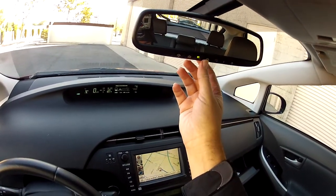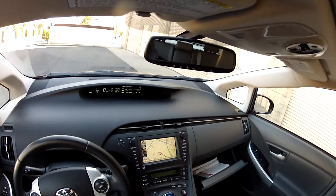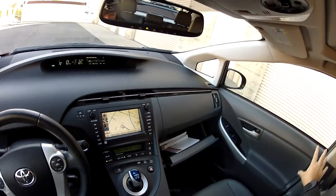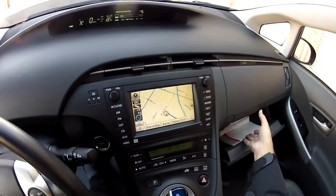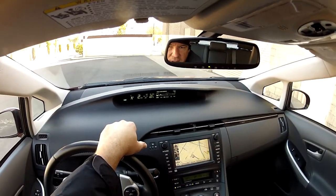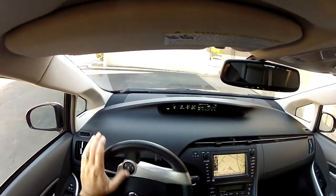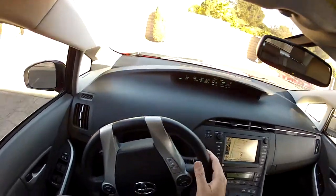Up here you have the premium HomeLink system on your electrochromic auto-dimming mirror. This is a Prius 4 — you'll have the fancy mirrors and smart key on the passenger side. My name is Mike Johnson, give me a call at 951-681-2101. This is a 2010 Prius 4 Solar Roof Premium.